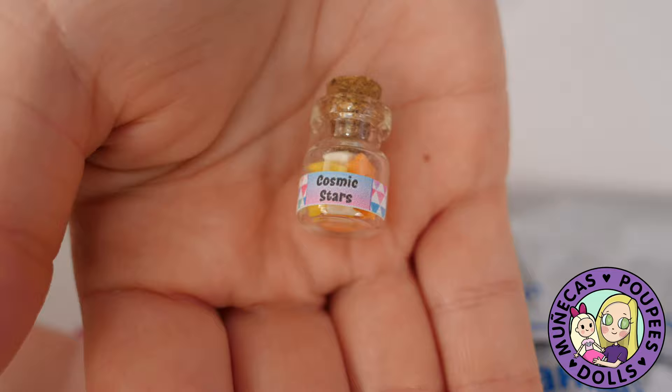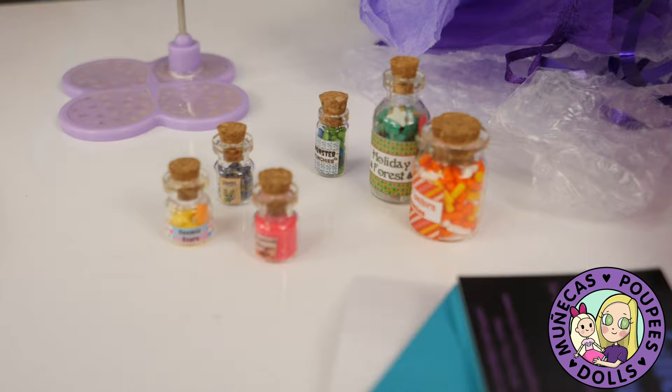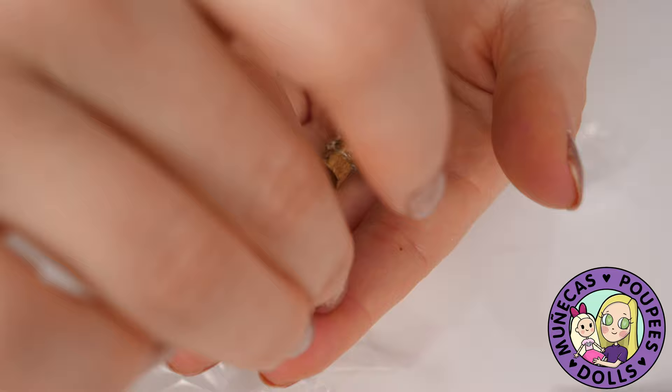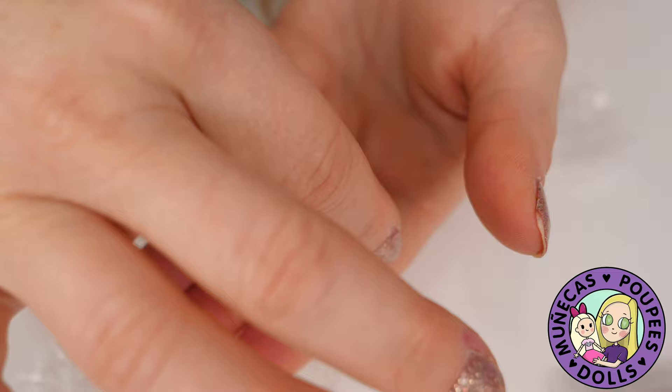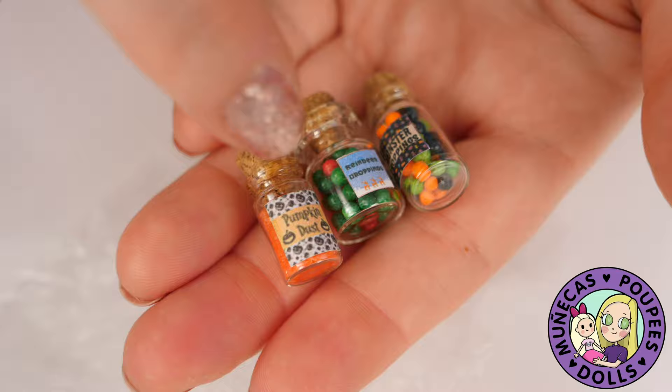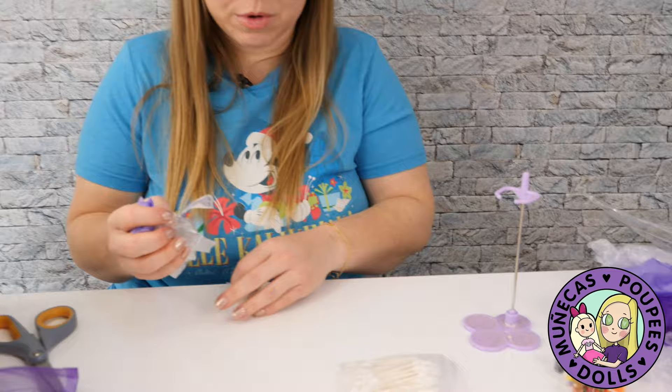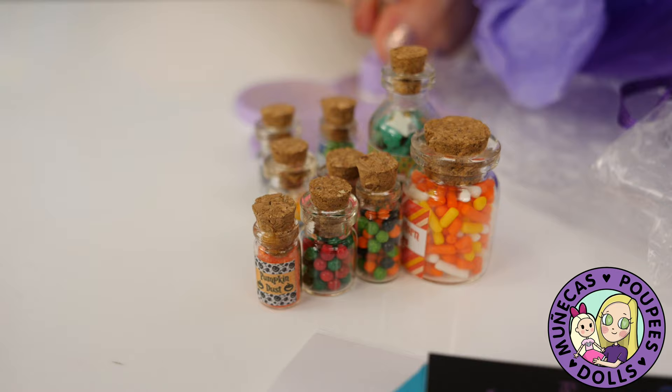There are three more little jars — pumpkin dust, reindeer droppings, and monster droppings. Those are super cute. Oh my gosh, the tiny little printed labels and the tiny little candies inside are absolutely adorable. Thank you very much, Tracy! I love this stuff and will get very good use out of it.